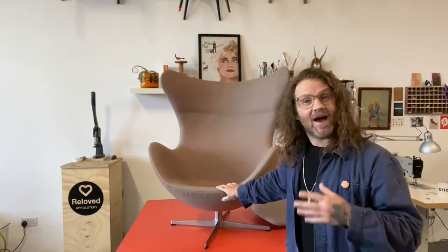So that's it, the restoration is nearly complete. Just got to do one last thing — add the seat cushion.